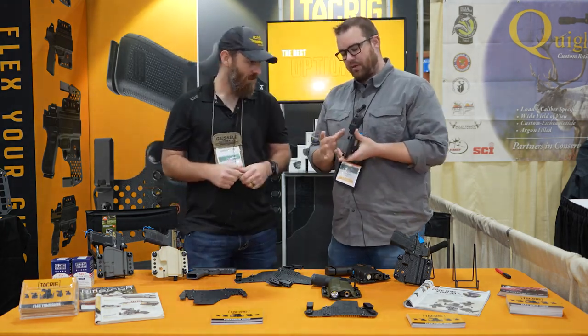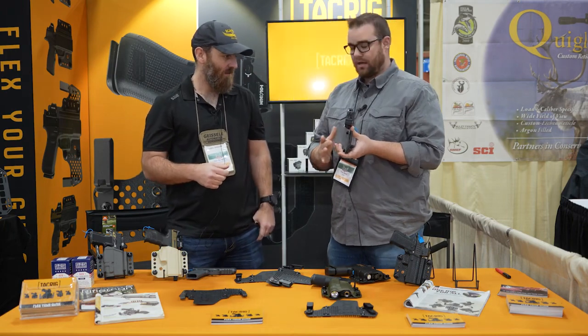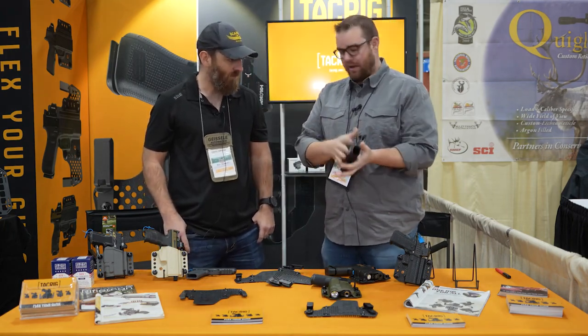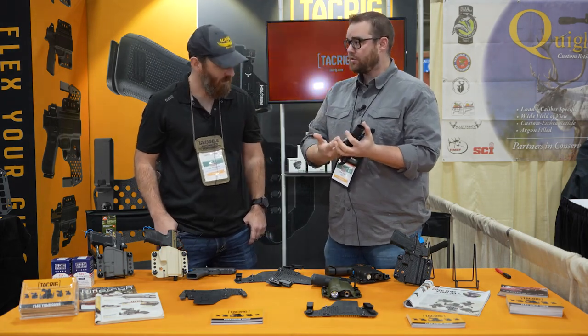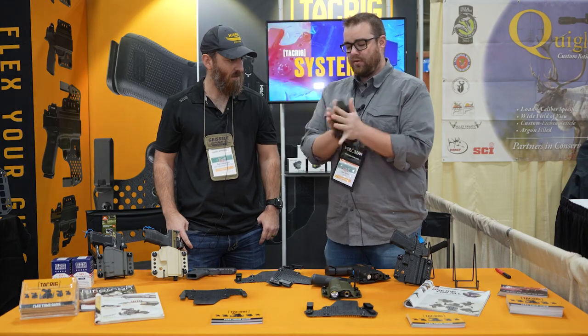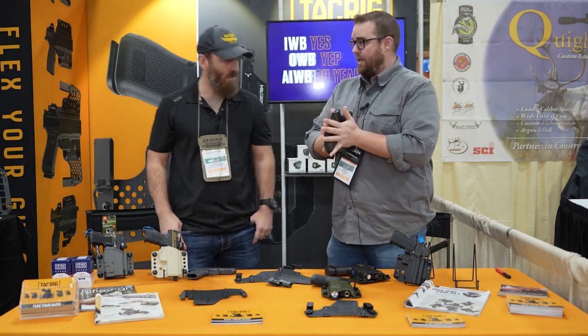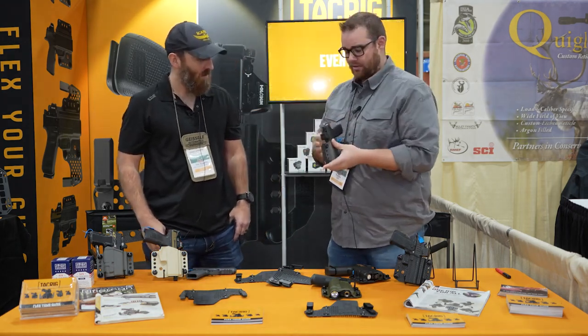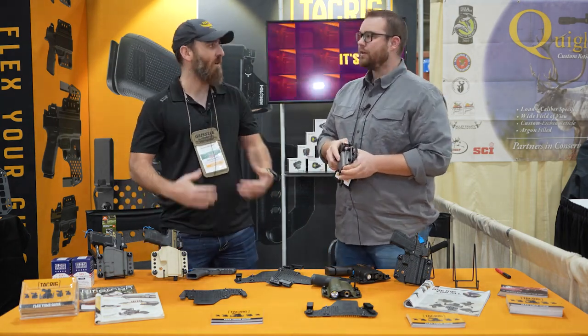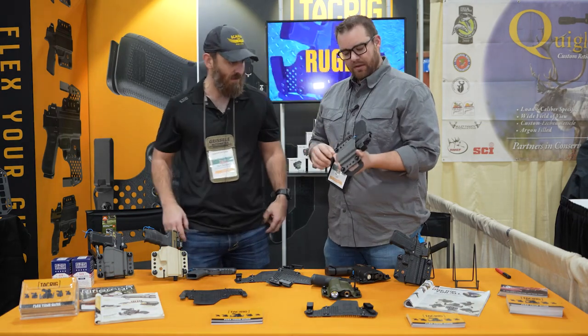Something else you'll notice is that we move the mounting hardware out and away from the gun. So the width of the holster is literally the width of the gun. We don't have to add anything to clear screws or clear clips. We're moving that mounting hardware out and away, so this is as thin as it gets. I don't think there's anything actually as thin as that. Yeah, and of course when you put it in your pants you're extending that circumference and radius — you've got to worry about belt size. So that's nice — it's slimline.